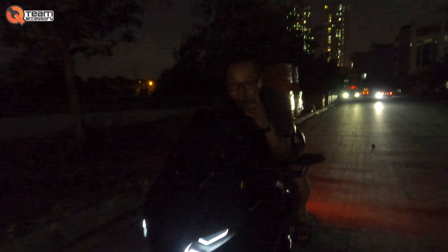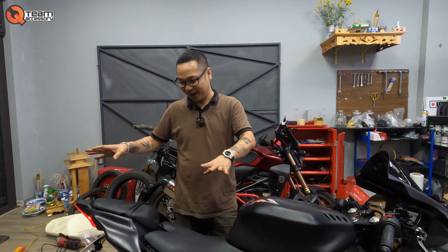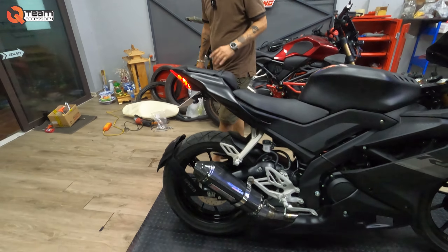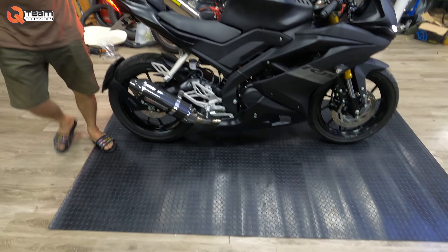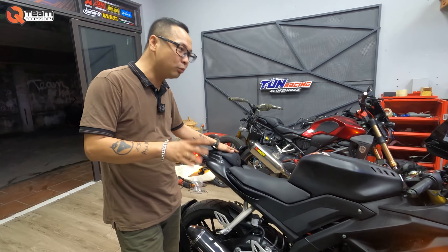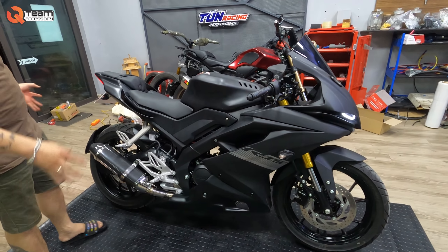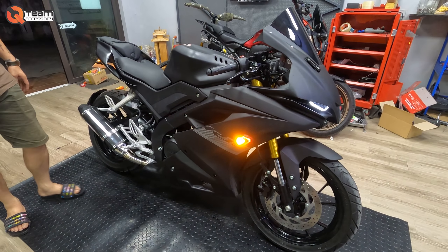Ok và bây giờ mình sẽ review cho anh em bản Yamaha R15 V3 độ — cực kỳ là đẹp. Chúng ta bắt đầu thôi. Đầu tiên là phải xin cảm ơn anh em đã cho mượn mặt bằng, rất là ok, và có tấm thảm này rất là ok luôn. Hôm nay mình sẽ review chiếc Yamaha R15 V3 lên full body R6.